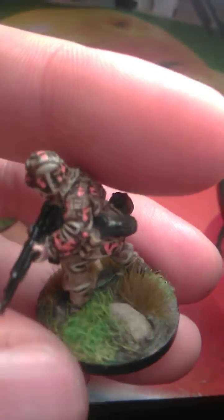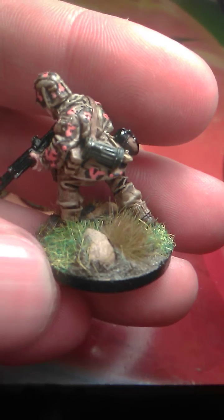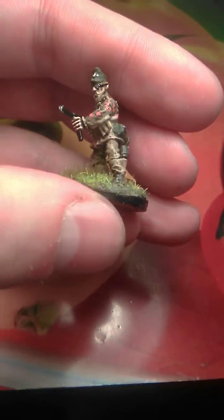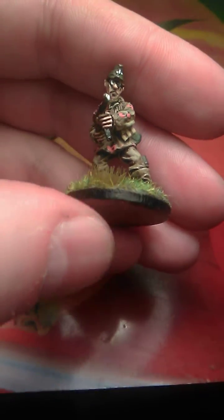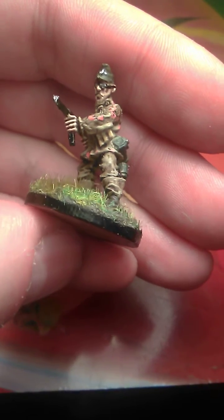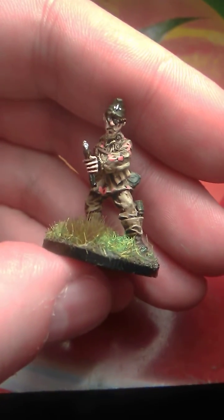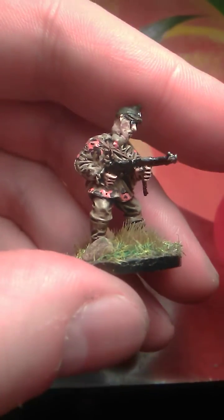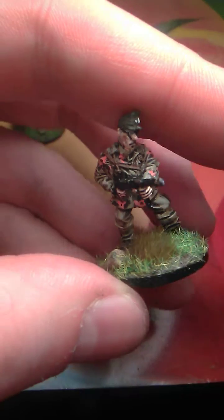This is the first guy, second guy — oops, someone killed their NCO! This is the second guy. This guy actually has glasses. I was wondering how I would paint the glasses, so I just used silver to make them show up.